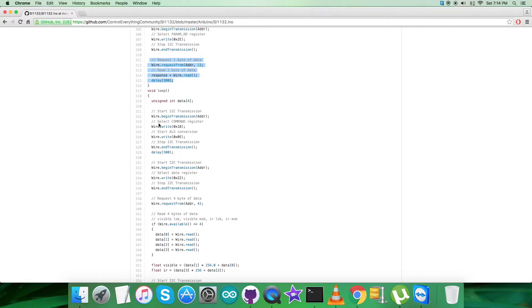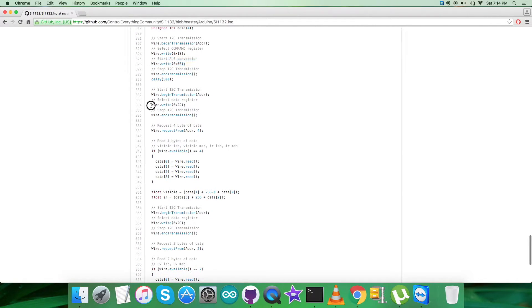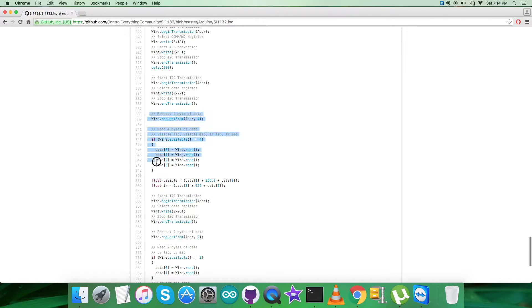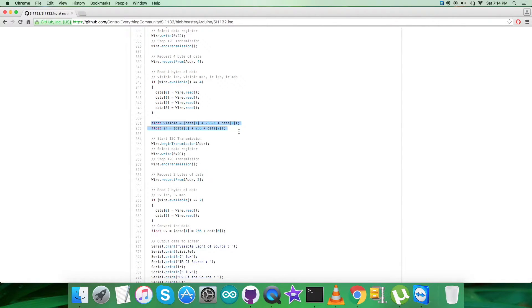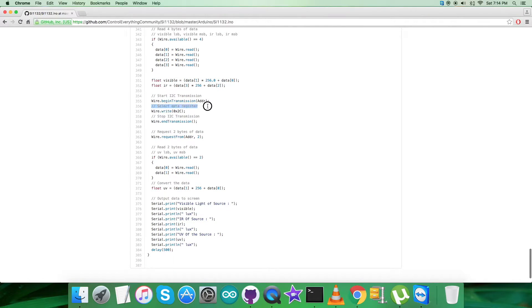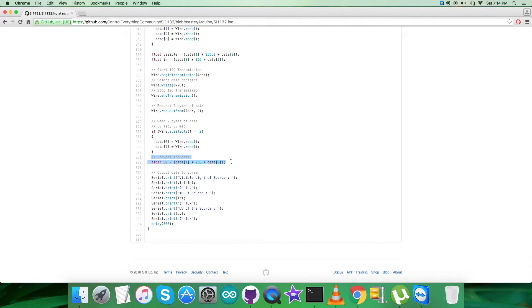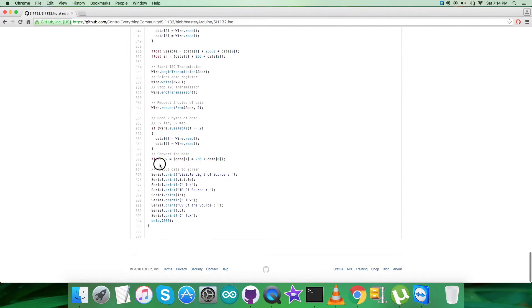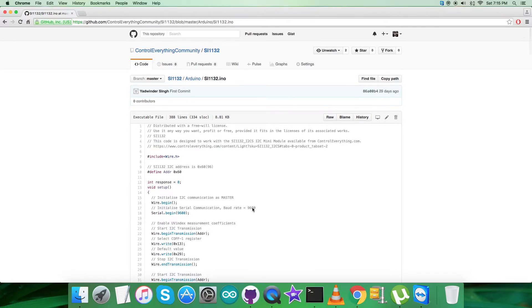After all the configuration commands, we issue a command reset by writing 0x1D, then select ALS conversion with command 0x0E. We then select data register 0x22 and request four bytes of data for visible and IR readings. The data is converted according to the SI1132 datasheet. Next, we select data register 0x2C and request two bytes for the UV reading, again converted per the SI1132 datasheet. At the very end of the code, the output displays visible light, IR, and UV — all in units of lux.